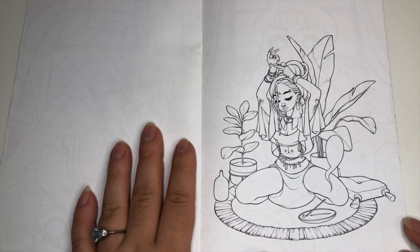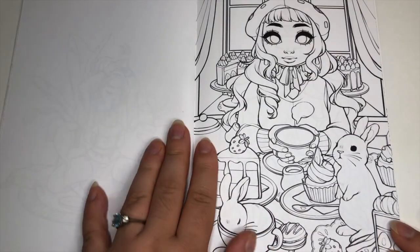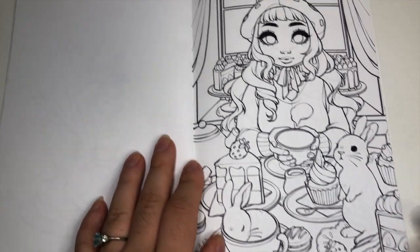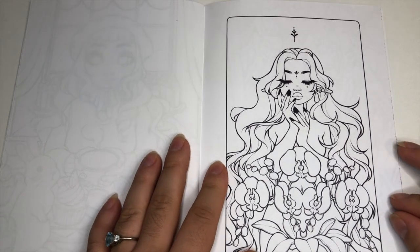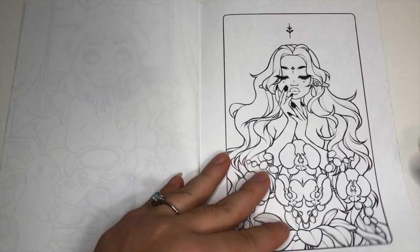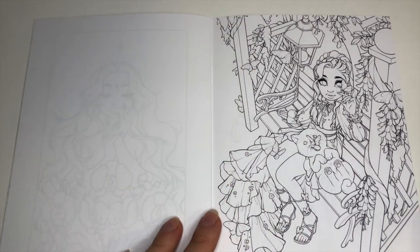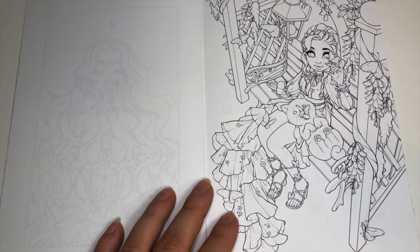And this one is one of the less detailed ones. A nice Easter page perhaps with the bunny rabbit. Then this stunning one — love the frame. And then we have this next one.